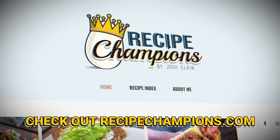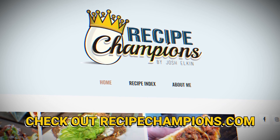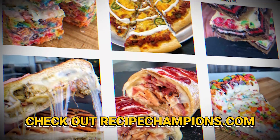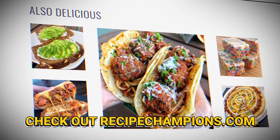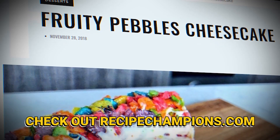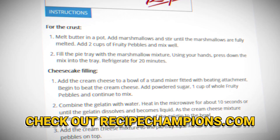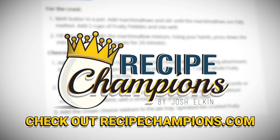Hope you guys enjoyed that video. If you want to become a recipe champion in your own home, head over to recipechampions.com for all my published recipes. You can learn how to make crazy things like Fruity Pebbles cheesecakes or even an Eggs Benedict burrito. Go check it out and learn how to turn yourself into a recipe champion.